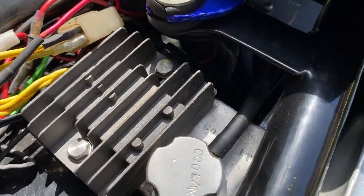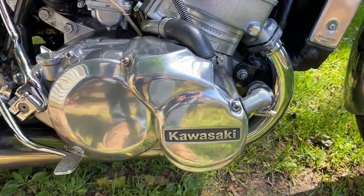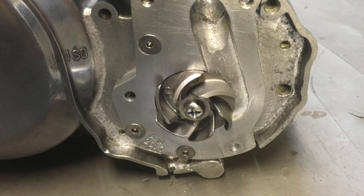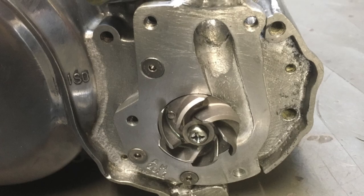I made a mechanical water pump to fit where the distributor used to be. I used the impeller from a KX250 motocross bike and it works just perfect.